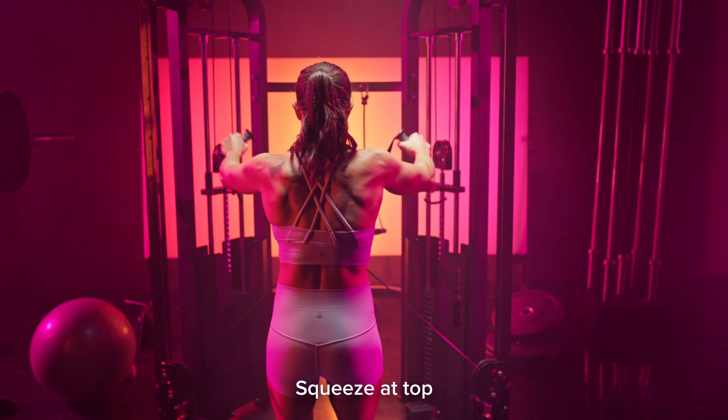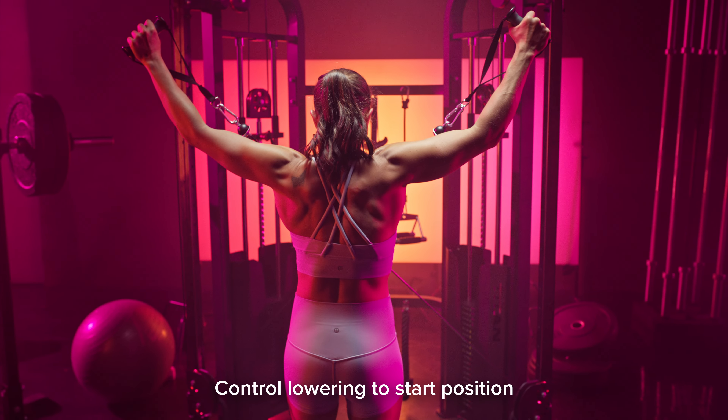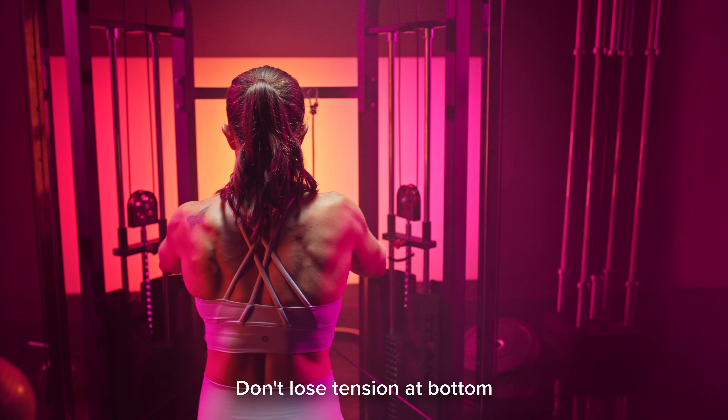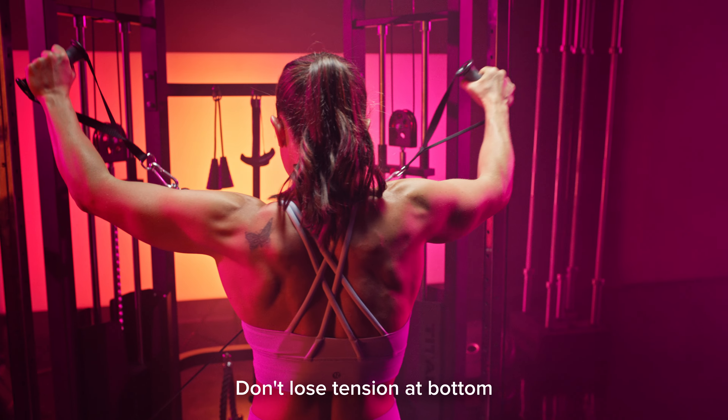Make sure you get a good squeeze at the top and then control the lowering to the starting position, but don't lose tension at the bottom. We want to make sure that we're keeping tension throughout the entire movement.